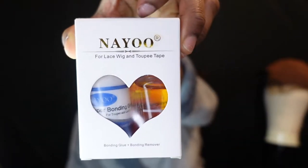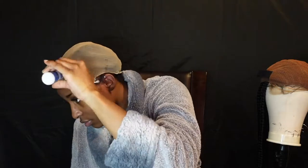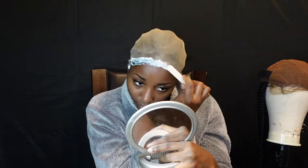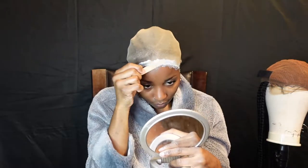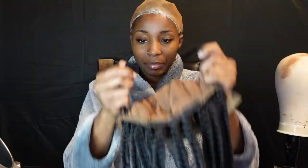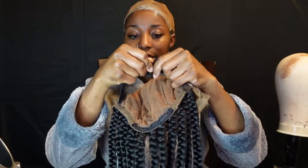I'm going to go ahead and add my bonding glue — my lace bonding glue by Niall. I'm going to go ahead and apply this wig. I'm going to put the band on so I can make sure it's snug.